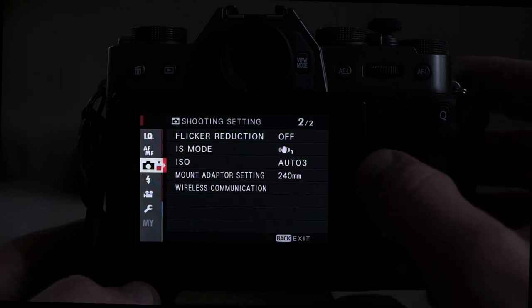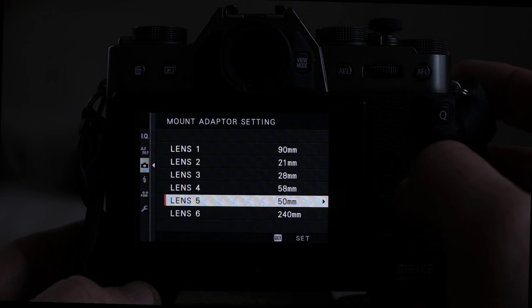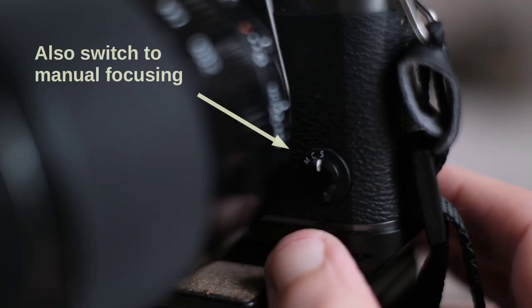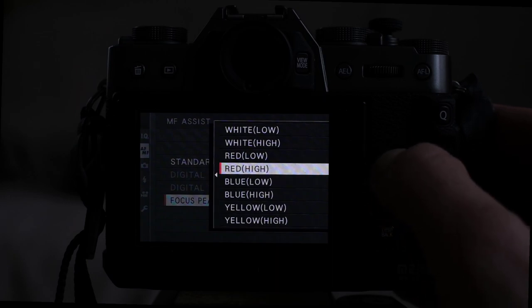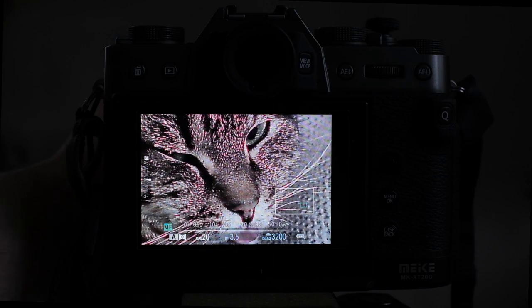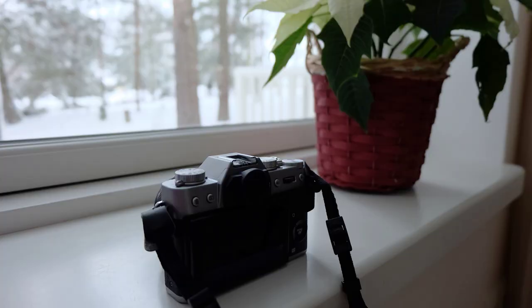Thirdly, go to your Fuji menu and enter the focal length of your lens. This means the value is inserted in the photo file for your records, and the JPEG engine may also use this info to try to correct for certain lens aberrations. Then you'll want to switch your camera to manual focusing. The final thing you definitely want is to turn on focus peaking, which is great for manual lenses because the camera will show you in real time what parts of the scene are in focus. When all these steps are done, you can start shooting.